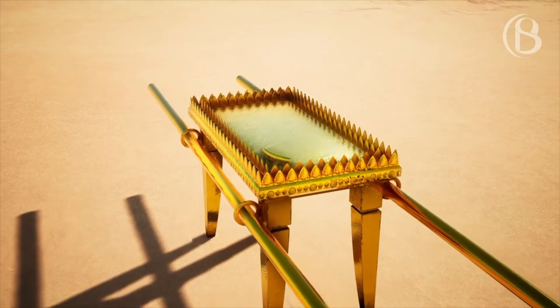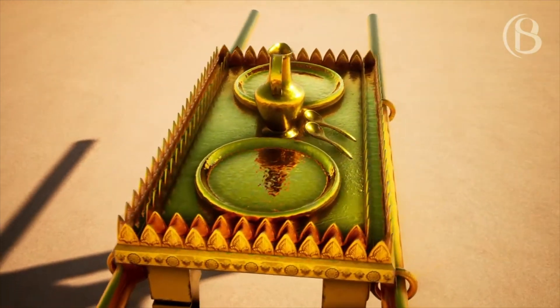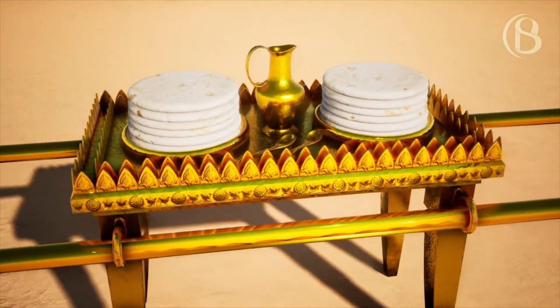'You shall make its dishes, its pans, its pitchers, and its bowls for pouring — you shall make them of pure gold. You shall set the showbread on the table before me always.'